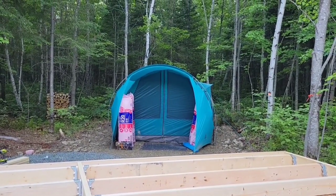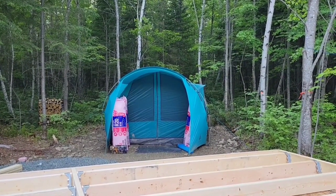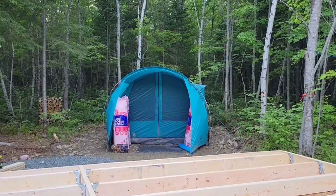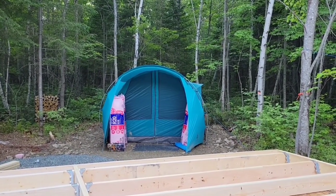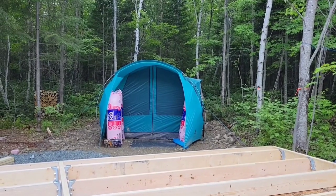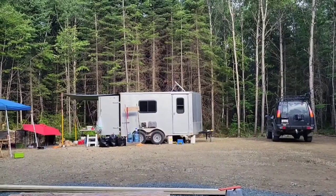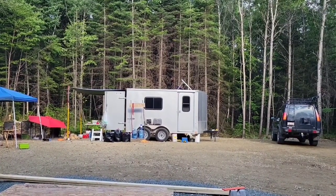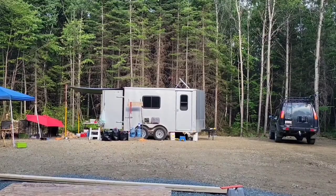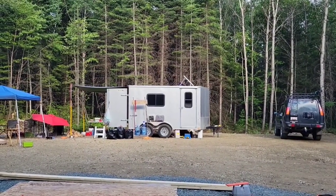That's our storage tent over there — that's the one we used to sleep in. There's a little inner tent inside it, so we pulled that out and now it's just full of stuff. Now Pam and I are able to sleep in our little trailer. It's nice to have a natural mattress instead of an air mattress — my back doesn't do air mattresses.